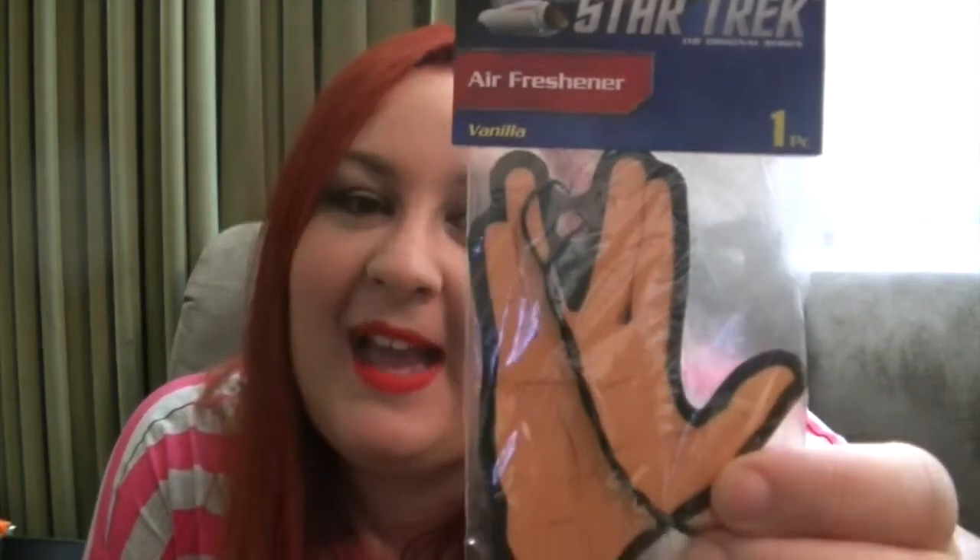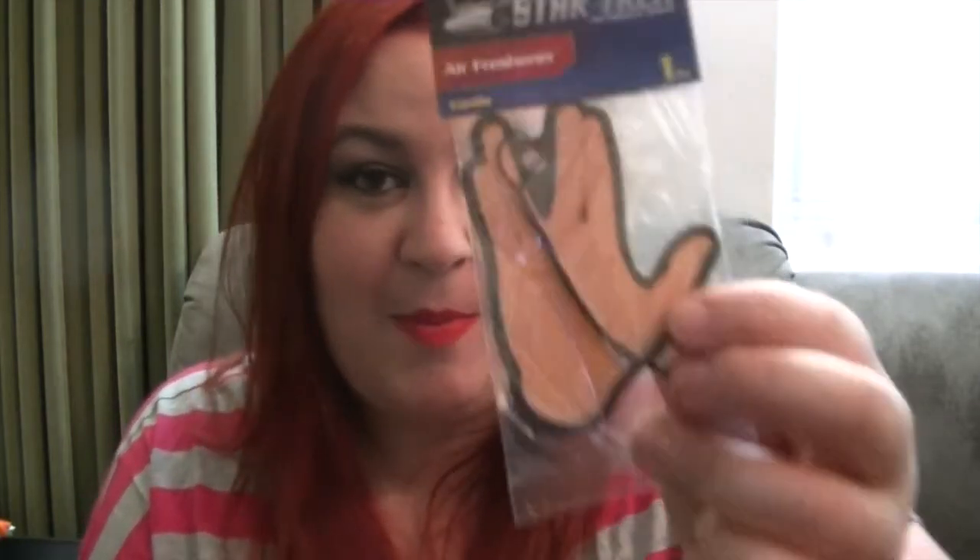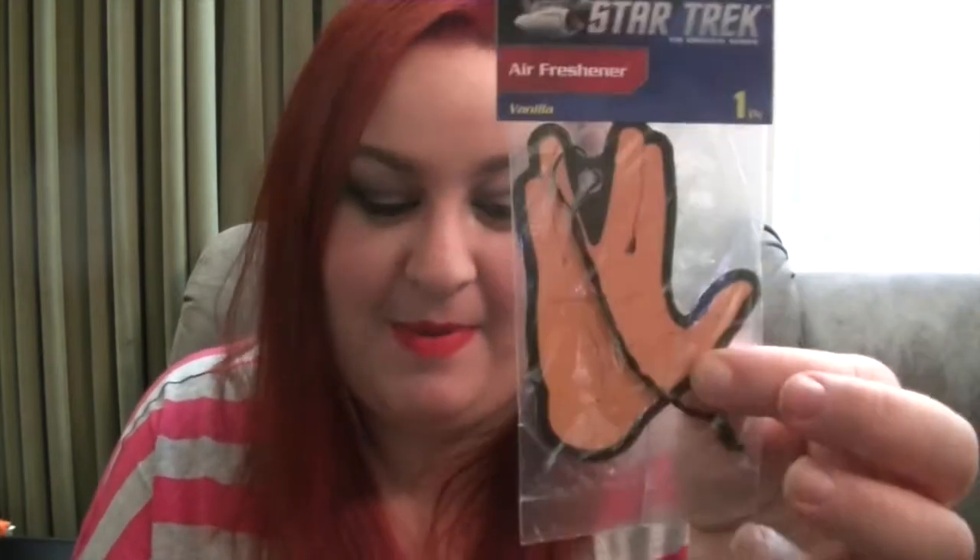Next up we have an air freshener — this is a vanilla air freshener and of course it is a Star Trek air freshener. For those of you who don't know, it's obviously a reference to Mr. Spock and Live Long and Prosper. I love novelty air fresheners — I have a Mega Man one in my car — so this will be up next.